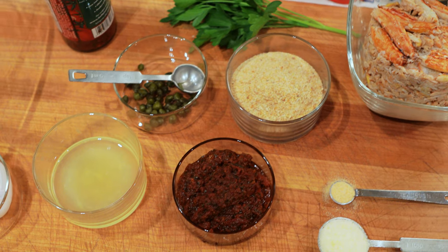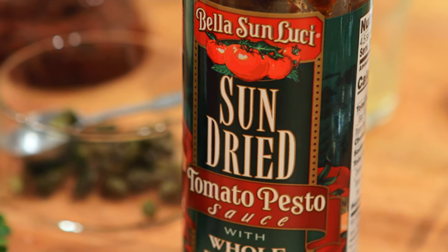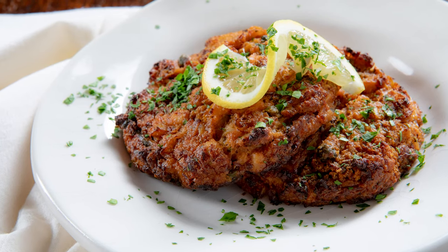Felice Capodanno! Happy New Year. Welcome to the beautiful Bella Sun Lucci Test Kitchen. I have these wonderful ingredients here. We're going to cook Roma Campanaro's submission to the recipe contest for sun-dried tomato crab cakes. It's crab season, it's a brand new year, it's a brand new way to get cooking. Let's do it.